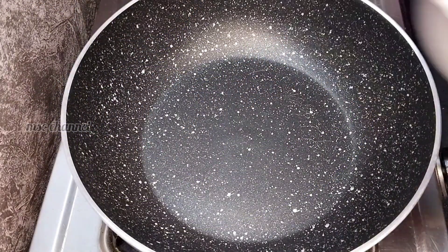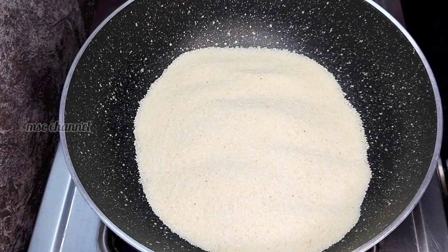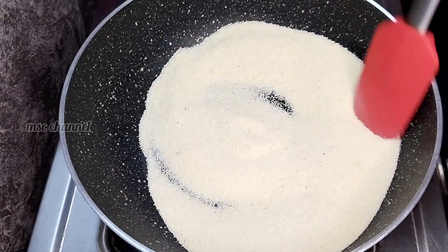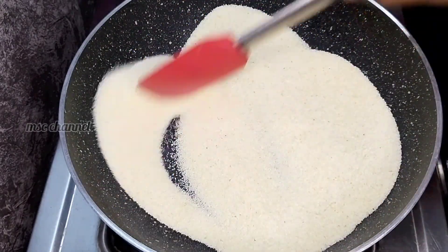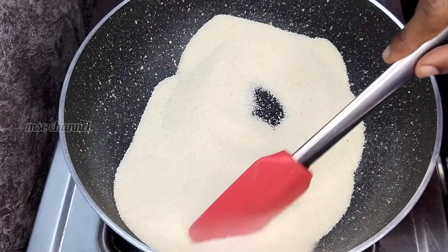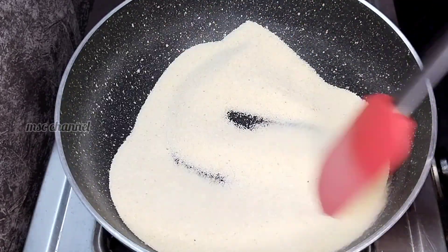First, we have a recipe. We can make rava — one cup, 200 grams of rava. We can roast the rava on a medium flame. Make sure the rava is light. By the way, you can also get rava from a store.